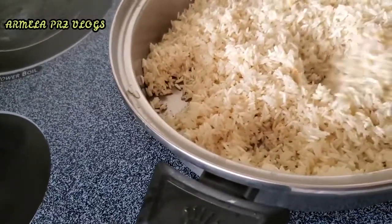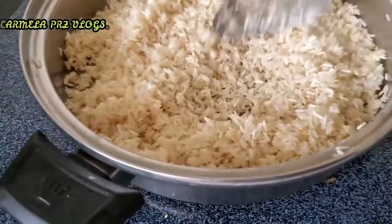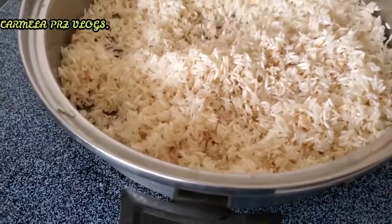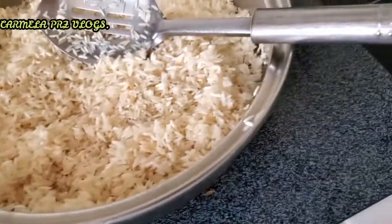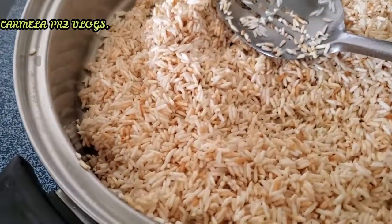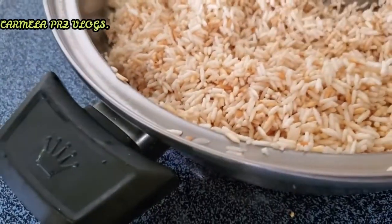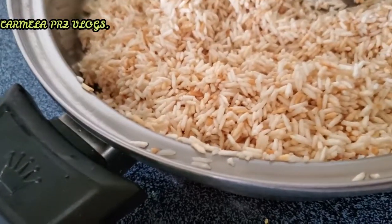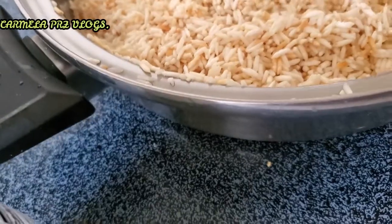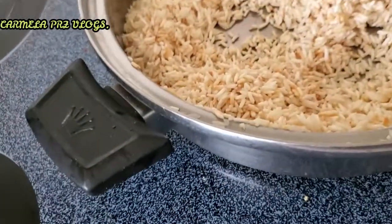Ahorita lo vamos a hacer que se dore un poquito — un cafecito clarito, no tan cafecito. Ya a este punto ya está, no lo vamos a dejar que se queme. El sartén se quema un poquito pero el arroz está bien. Entonces vamos a ponerle ya el puré de tomate.